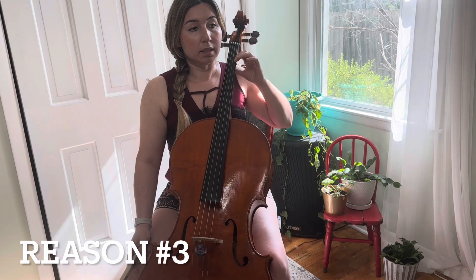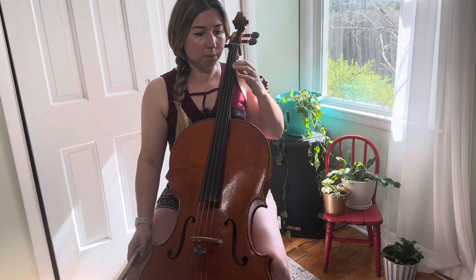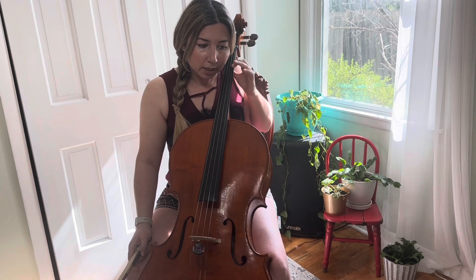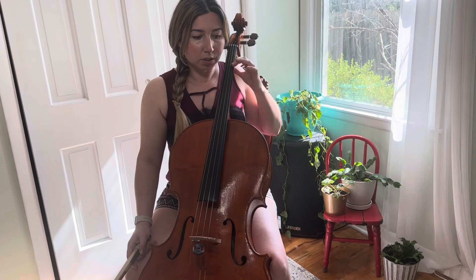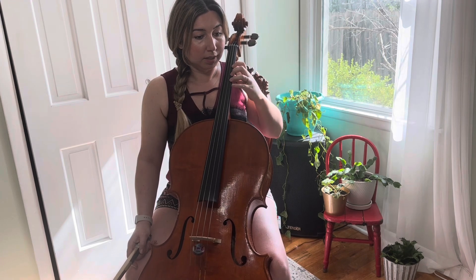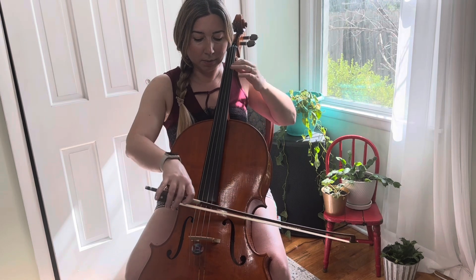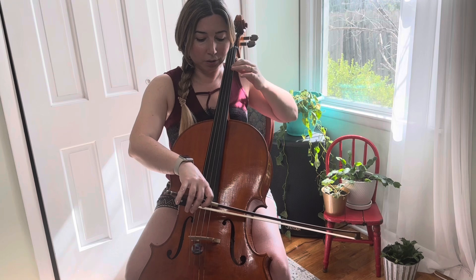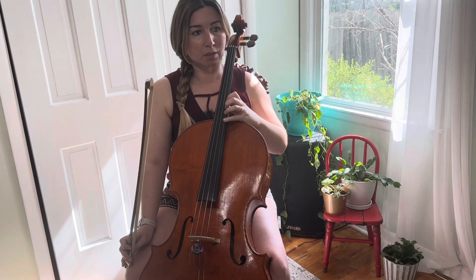Reason number three is getting tension during the bow stroke. You just need to be careful not to apply too much pressure — you only need as little pressure as it takes so the string just touches the fingerboard. You can relax and see how relaxed you can be while playing the bow stroke, not thinking about phrases right now, just getting this feel.